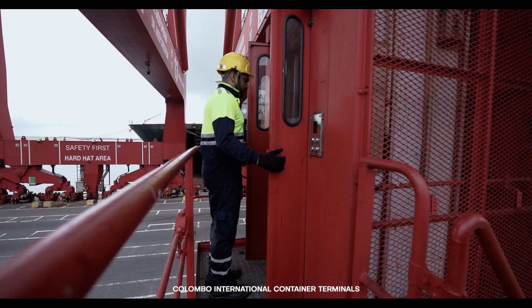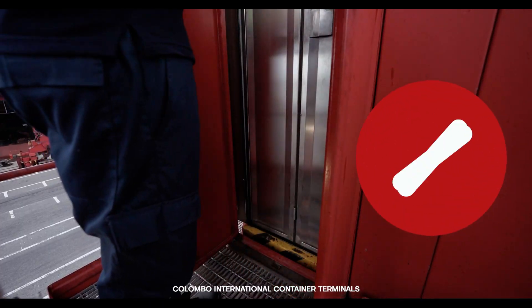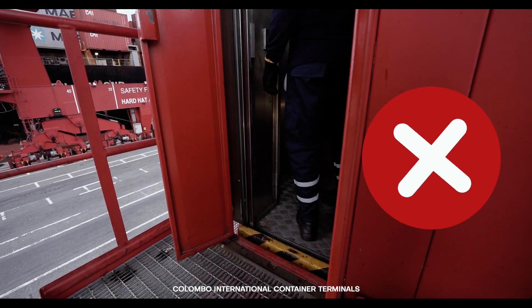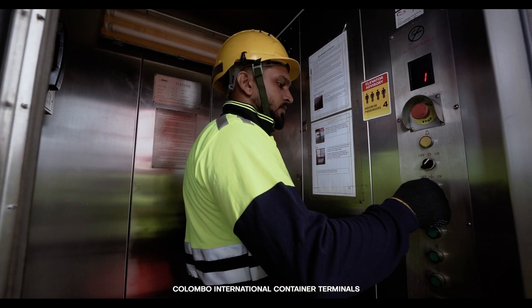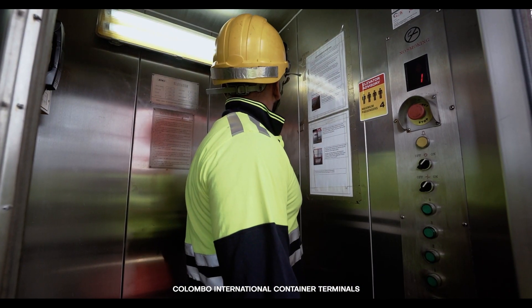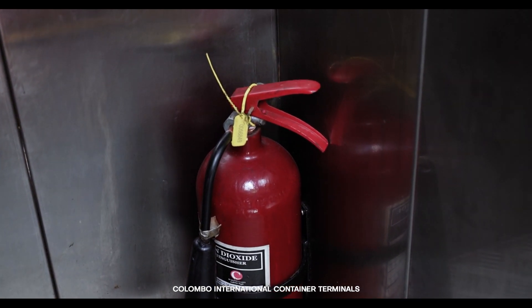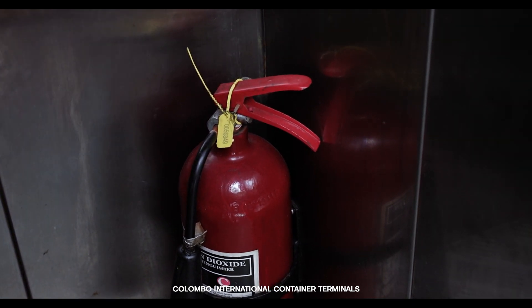Elevator doors must be opened carefully. Never use the foot to support the activity. While using the elevator, take the opportunity to check the functionality of the elevator lights and exhaust fan. Also check the condition of the fire extinguisher inside the elevator, specifically the condition of the seal and safety lock pin.